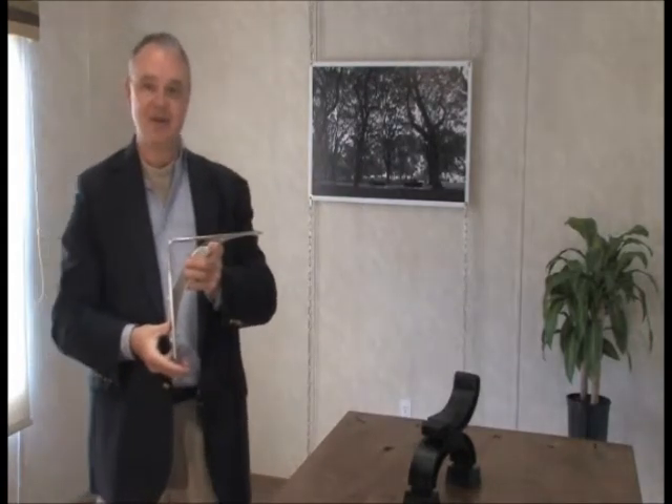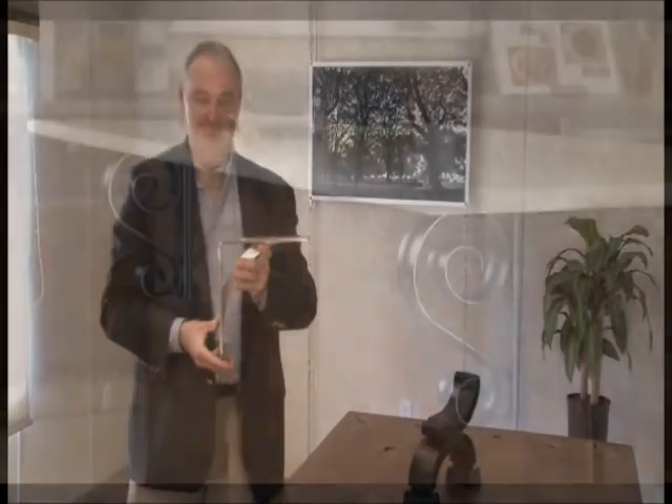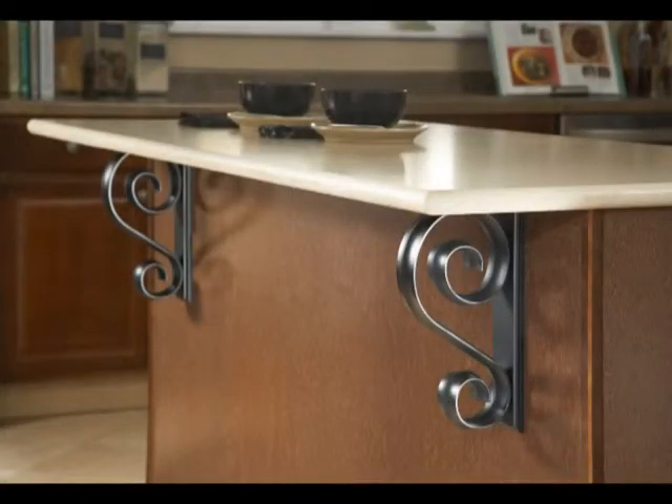We like to offer these metal corbels so you have an opportunity to investigate updated design work. Current trends in kitchen cabinet design include mixing metal elements with wood cabinet work.